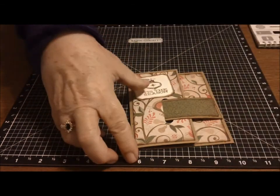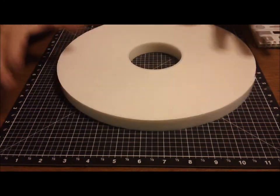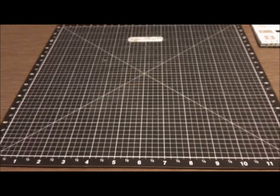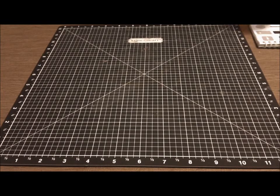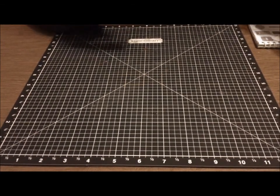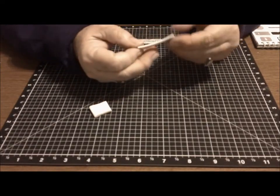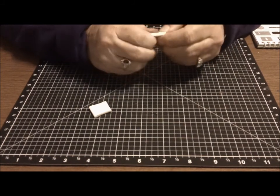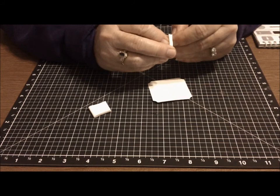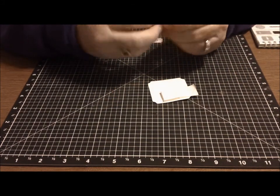I showed you guys my big roll of double-sided tape that I ordered. It's probably about three inches bigger than this and I'm using it up. It was $20 from Amazon. If any of you want the address, just let me know and I'll send it. Mounting tape rolls are four or five dollars a piece and they're not 30 yards — this one is 30 yards of mounting tape. So I'm doing a double layer of mounting tape for my outside sentiment.